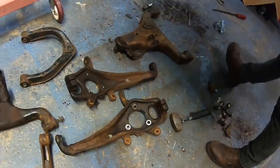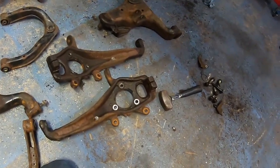In the previous episode of Swapology about the Frontier, we were tearing apart all of the factory Armada front suspension components we pulled off of our Armada donor vehicle. That truck was pretty rusty — all of the front end components we pulled off were very rusty. We were going through the process of pressing out ball joints, cutting out factory bushings, and getting the arms ready to be blasted and powder coated.